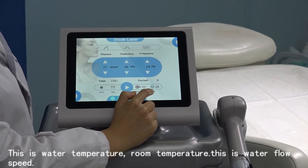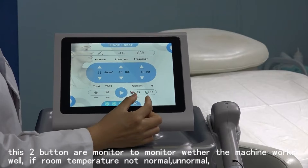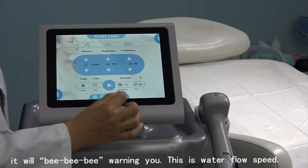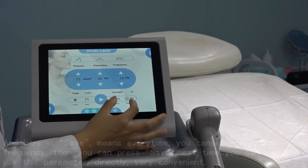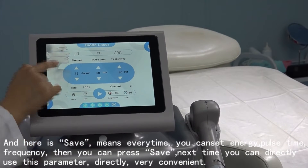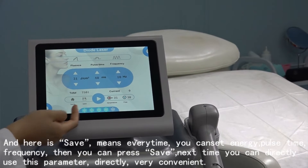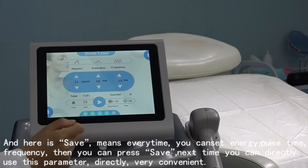This is Treatment Speed. Here is Water Temperature and Room Temperature. Here is Water Flow Speed. These two readings monitor whether the machine works well. If the room temperature is not normal, it will give a warning beep. Here is Save — every time you set energy, pulse time, and frequency, you can press Save. Next time you can directly use those parameters. Very convenient.